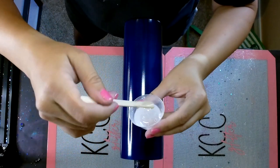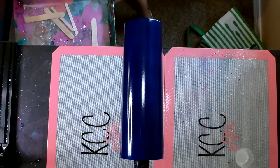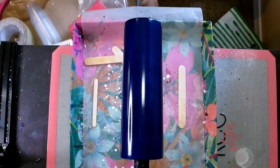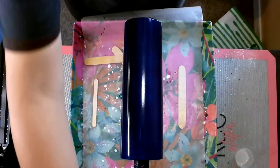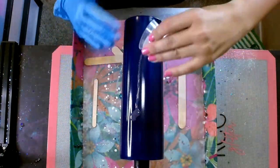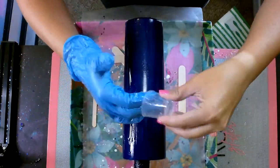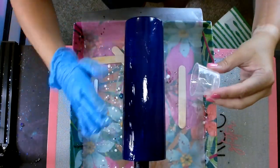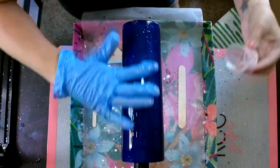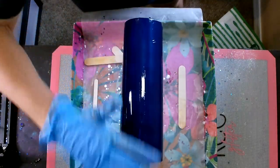I've mixed this epoxy for a solid three, four, maybe even five minutes. I mix it until I start to feel it getting ever so slightly warm in the cup and it's crystal clear — because if you mix it and you see any streaks in there, it's not thoroughly mixed. You want it to be very clear, and that shows you it is mixed all the way through.